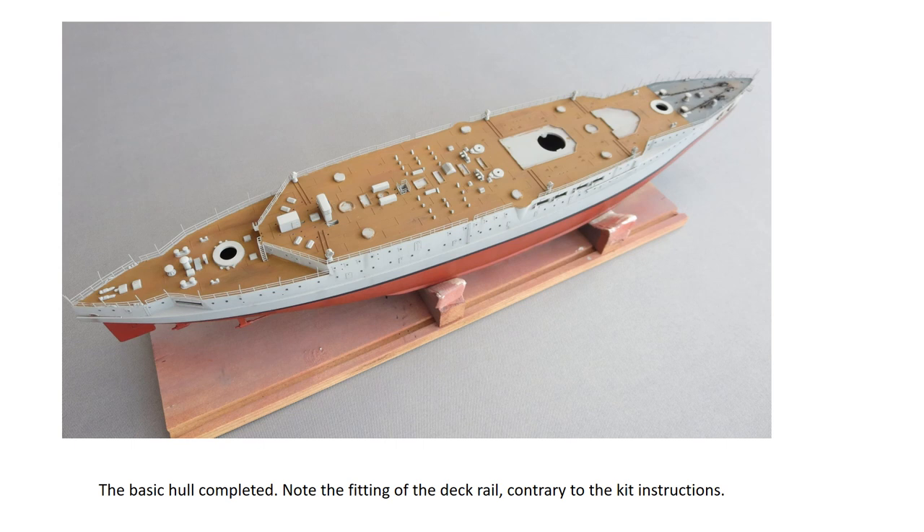Contrary to the instructions, I fitted the deck rail at this point, as I find it easier to do before the ship is complete. The whole hull above the boot topping and all the deck areas were primed with Holford's grey plastic primer. For the top colour I used a 50-50 mix of Revell Matt 43 and Humbrol Matt 34. The deck on the real ship was not wood-planked but covered with linoleum secured by brass strips — the best colour for this was Vallejo Model Colour 70983 Flat Earth.